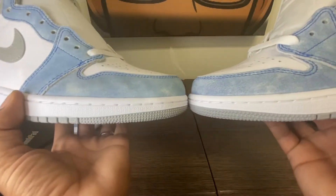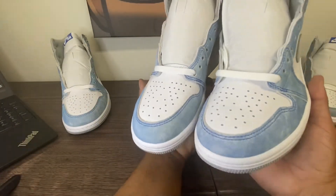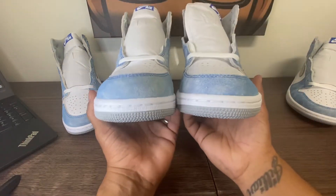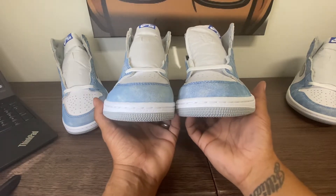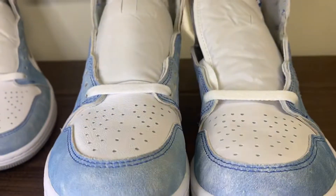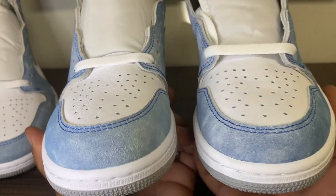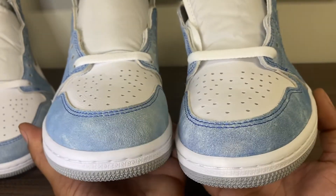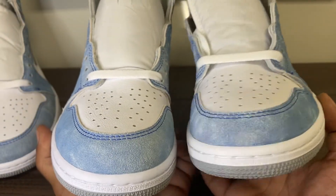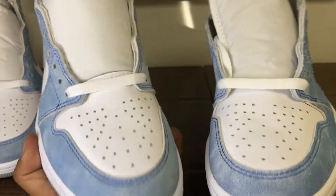What do you think, guys? I do see a little bit of difference. But that difference may be difficult for the majority of people to spot. That toe strap is wider and thicker on the Hugh batch. This is an LJR. But if I didn't have this in hand, I wouldn't know about the thickness of that strap.